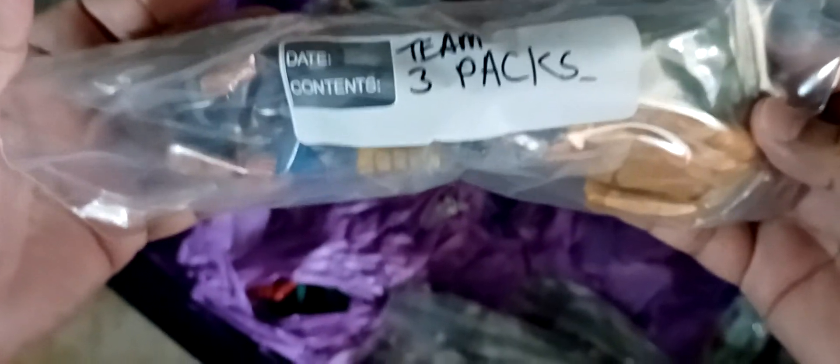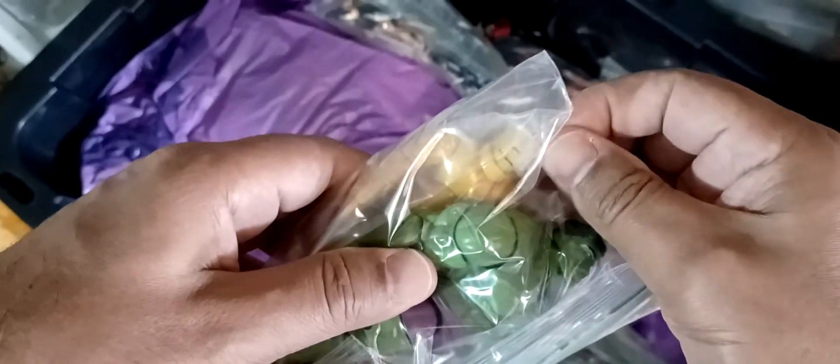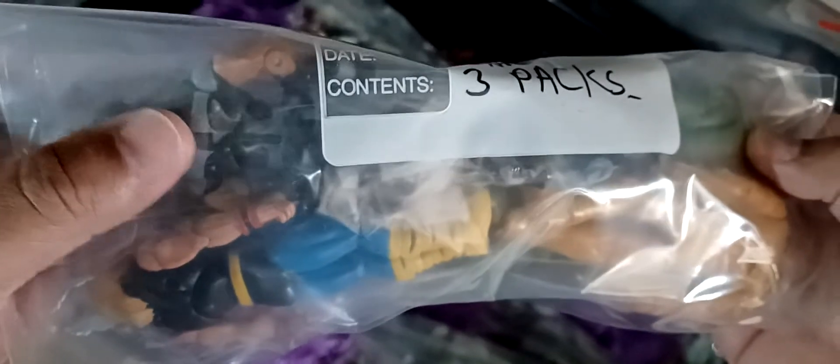These are team three-packs. Got Thor - verily! Old-timey Iron Man, yellow, and old-timey Hulk with the flat top - sure it's Jack Kirby Hulk. You got Warpath in his X-Force costume. I'm thinking that's Deadpool. Wolverine should be in there somewhere - yeah, here he is over here. Let's go, bub! Perfect fit.